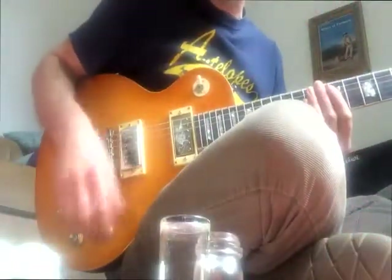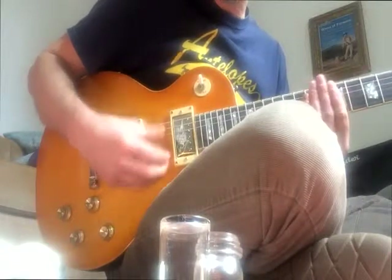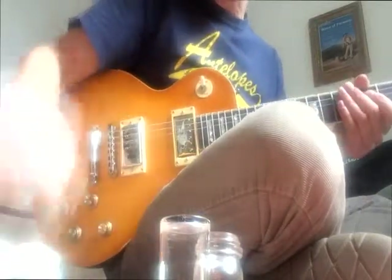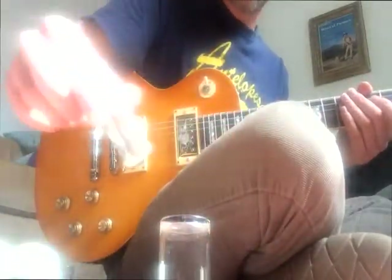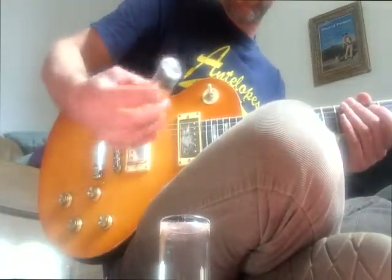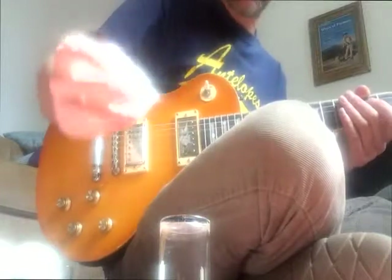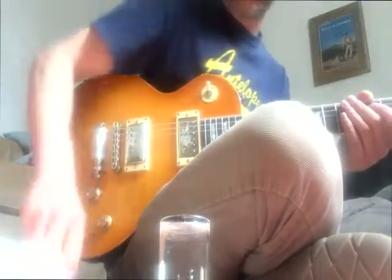First thing: this guitar is tuned to Open E, roughly. You need a slide — whichever one you want to use. I use these things, but Mr. Allman used the Coricidin bottles. They get sweaty because they're closed in, so if you've been playing for a while they get really sweaty, so I prefer to use an open top thing. But quite thick glass.